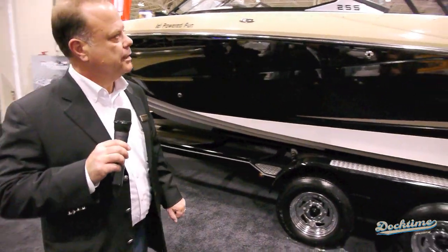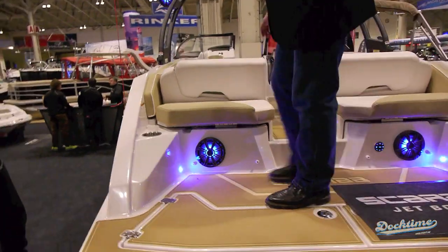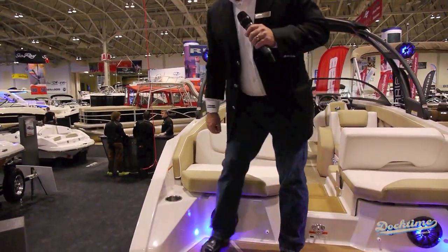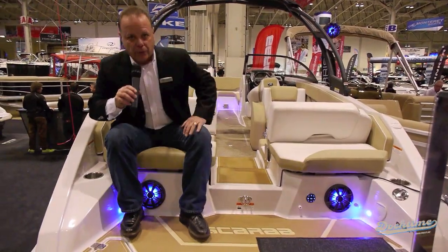Let's start with the trailer right off the bat. It's a SureLoad trailer made for this boat, custom built in Cadillac, Michigan. All the bunks are lined up to your stringer system, which is a full fiberglass stringer system mated to the hull and then with the deck on top — a three-piece system only.